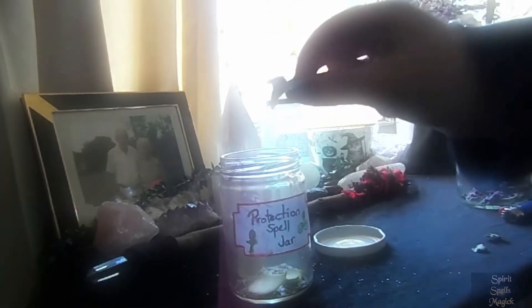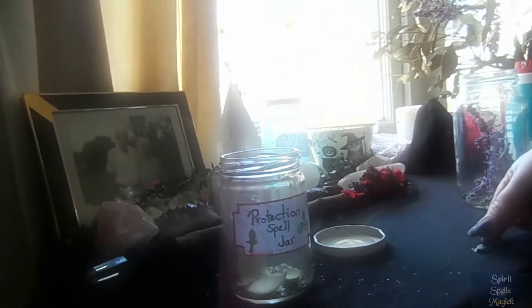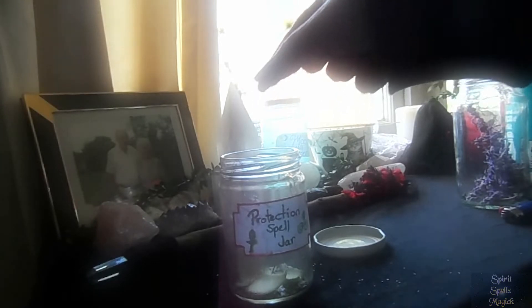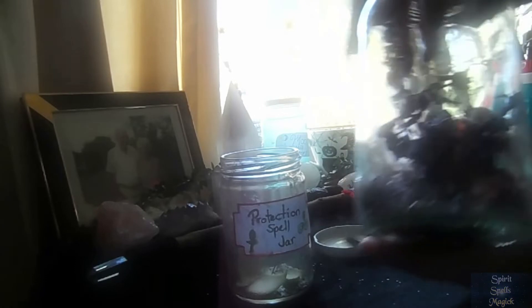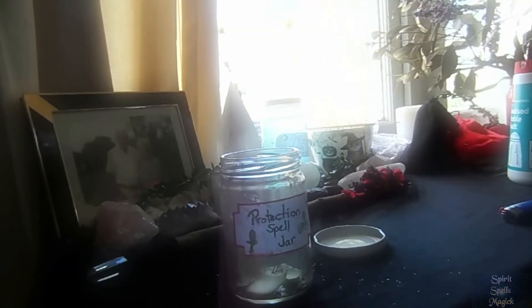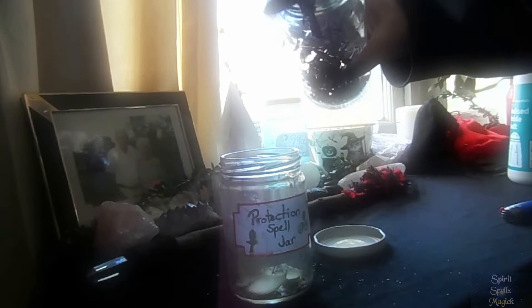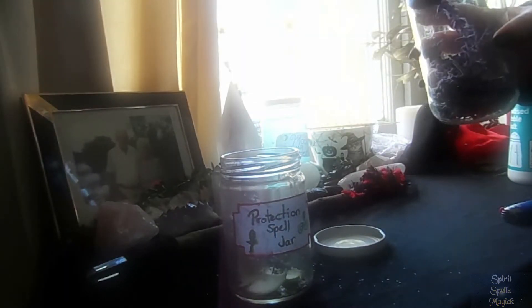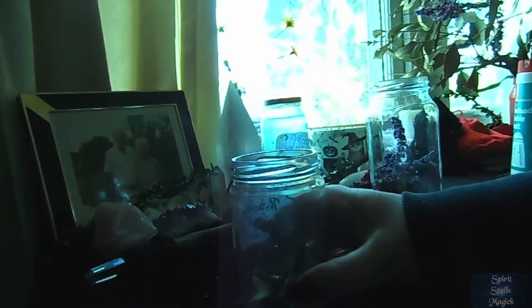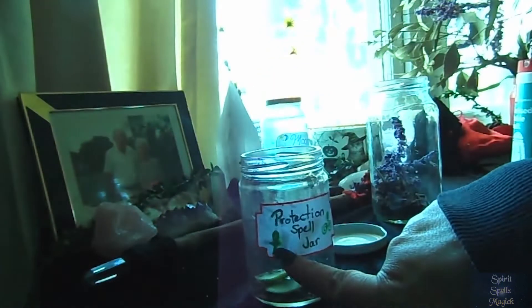I also have some cut up bits of lime rind — you can use lemon as well, they're pretty interchangeable. Adding a bit of lemon or lime rind, as well as a couple of little pieces of ivy, which is also a very good protection element, as well as lavender — popping a couple of pieces of lavender in here as well. This is more of a dry jar. Now we've got to find the lid and seal the jar. Sealing activates the protection jar — putting in all the ingredients and sealing the jar makes the spell come alive.